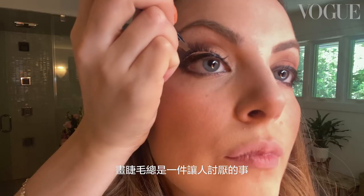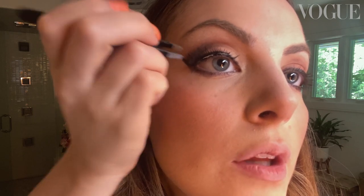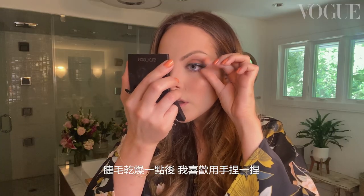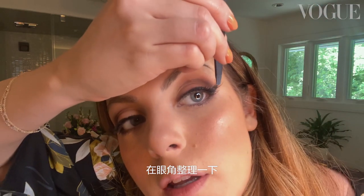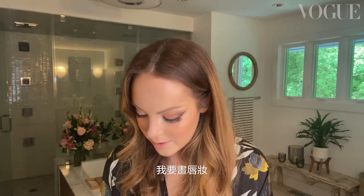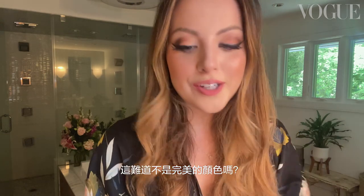Lashes can kind of be a pain. A lot of people do it with their hands, but I like to use a tweezer. Now, this can be a very dangerous game. I like to pinch them after, once it's a little bit dry. And I'm going to add one more — put him right at the end. They have to set for a second. And now I'll do my lips. I like filling in the liner over your whole lip — even if you're going to wear a lipstick, it helps it blend. Is it not the perfect color?